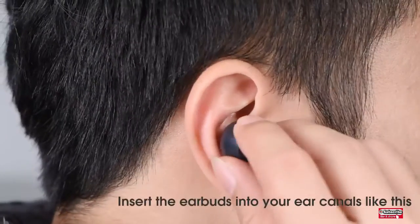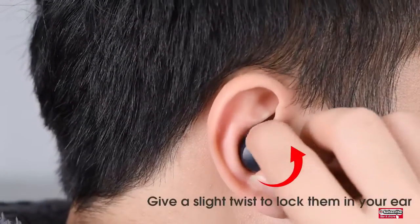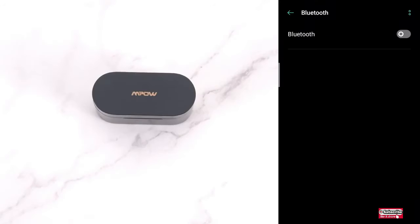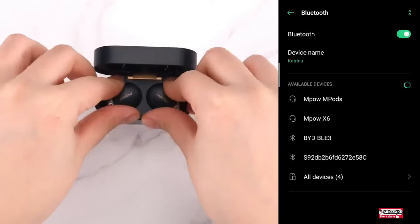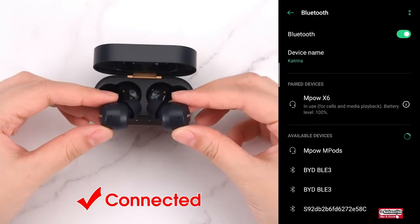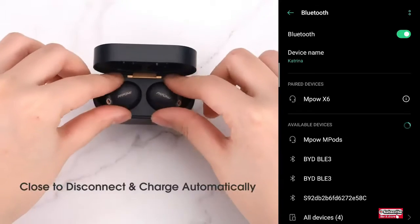Hear the sound of the surrounding environment without removing the wireless ANC earbuds, allowing you to interact with the world as you wish. You can talk with people anytime and anywhere, whilst additionally being able to hear outside traffic, ensuring personal safety.